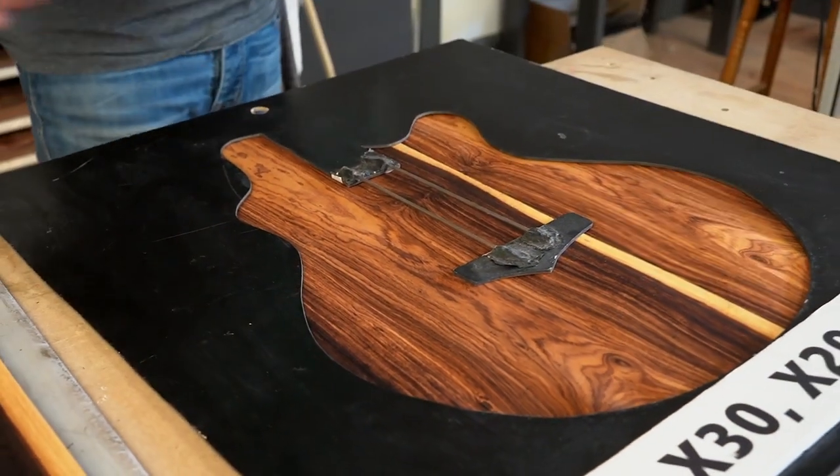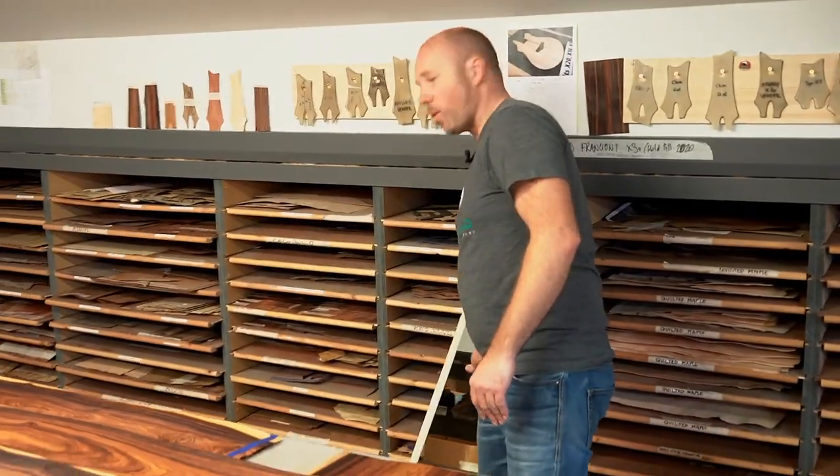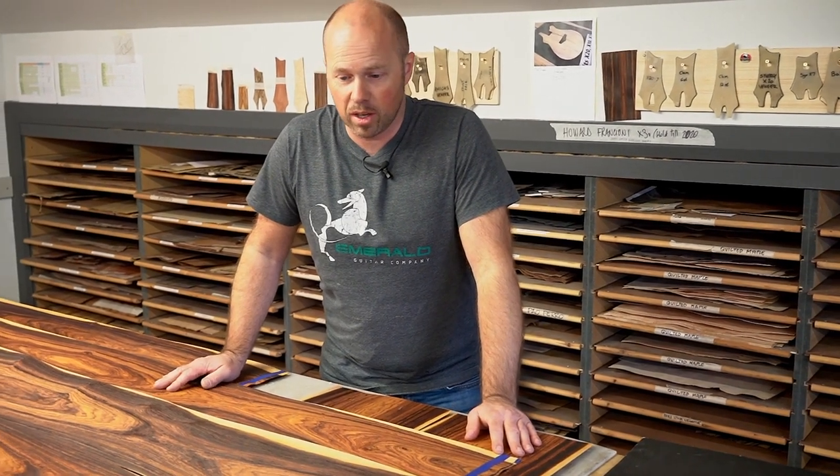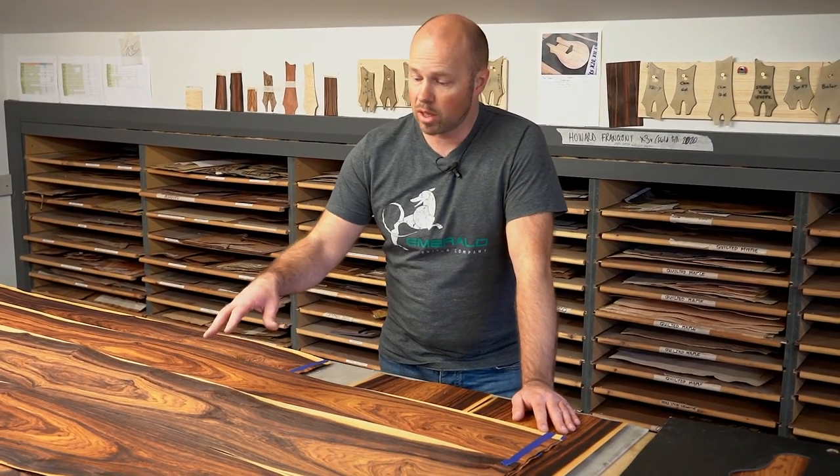I hope that gives you a bit of an idea of the possibilities of this Cocobolo. Thanks for watching — hopefully it's given you some creative ideas. Keep an eye out for some of these guitars going online; we're going to be building some stock very soon and it's going to be available to order. If you're interested in ordering, we're going to get this catalogued — contact the guys in sales, contact Kevin and Chloe, and they'll be able to send you a bank of images of all the different combinations of how we can cut this. Thanks for watching and we'll see you again soon.